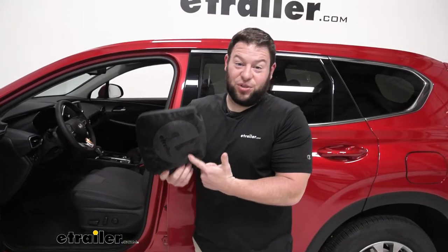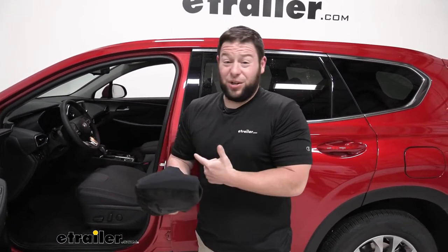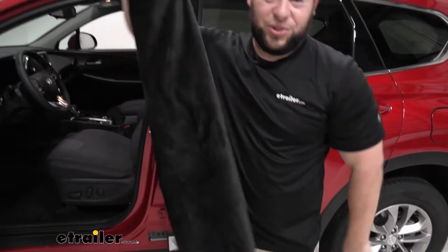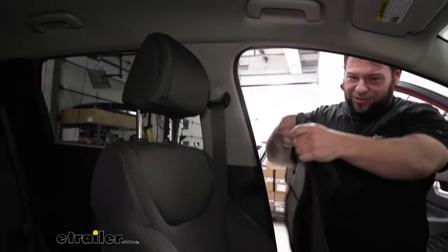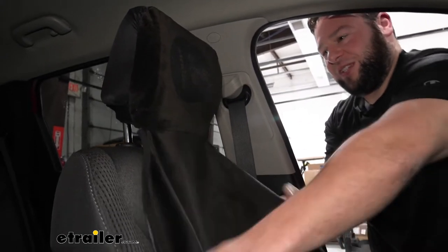It folds into itself, which is really handy, so you can throw it underneath your seat or in the trunk if you don't want to use it all the time. I leave mine on there most of the time, so we're just going to go ahead and take it out. Boom, it's ready to go. Right off the bat, you see how stretchy this is and it'll fit all the different types of headrests. It fits perfectly on your Hyundai Santa Fe headrest.